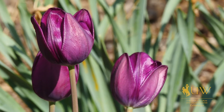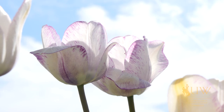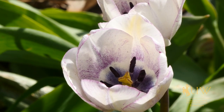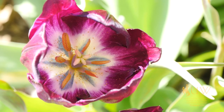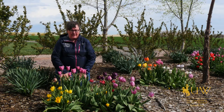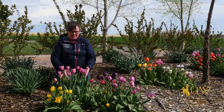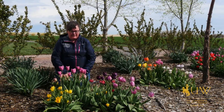Once they have finished blooming and the flowers are beginning to show their signs of aging, some gardeners will take off the blossoms so that the plant doesn't put its energy into producing seed. It'll help that bulb to grow bigger for blossoms next year. It will also help the bulb multiply so that we end up with more than one plant of each variety that we've planted.